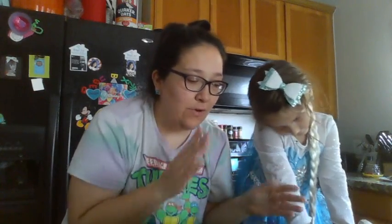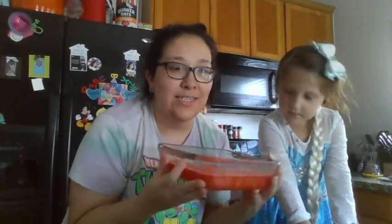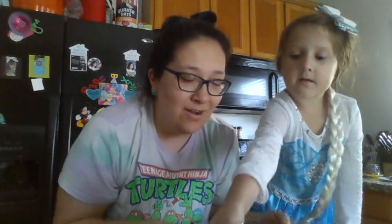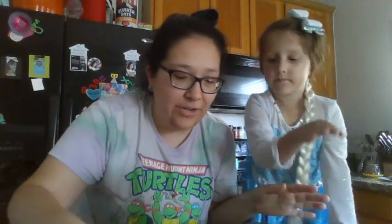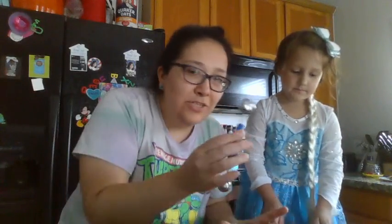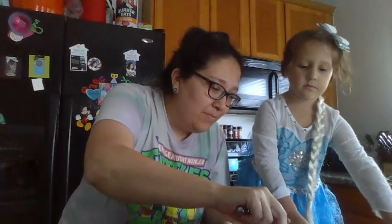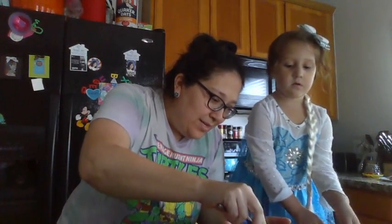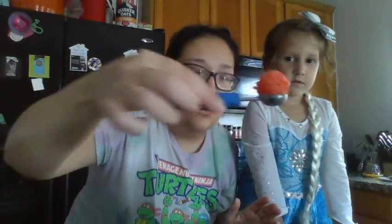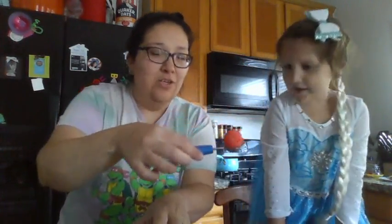Then we put it in the freezer - we did it for four hours. You can do four hours to overnight, but she was ready to eat it! So this is what it came out looking like - it's kind of squishy. We're gonna share it with you. I like to use this little melon baller thingy - oh, that is some ASMR action right there if I ever saw some!